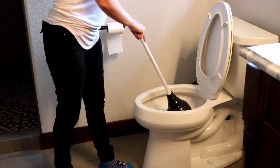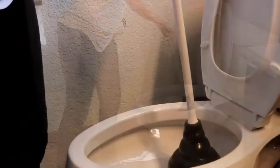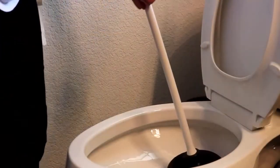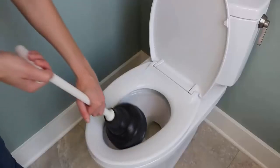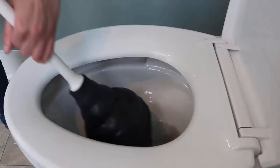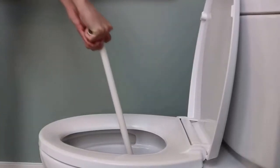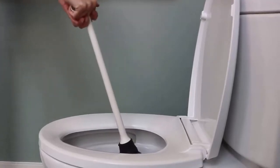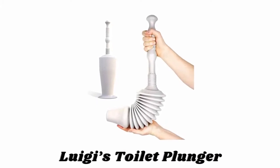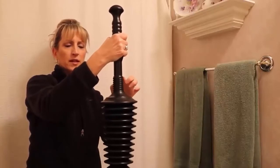Number two: Korky universal toilet plunger. This toilet plunger is the first plunger designed to fit old and new toilet bowls. Its beehive shape allows for an effective plunge to unclog toilets, and the T-handle provides an optimum grip. It is made of durable rubber that doesn't mark up your toilet bowl, and unlike old standard plungers, it works with older low-flow toilets and newer elongated designs.